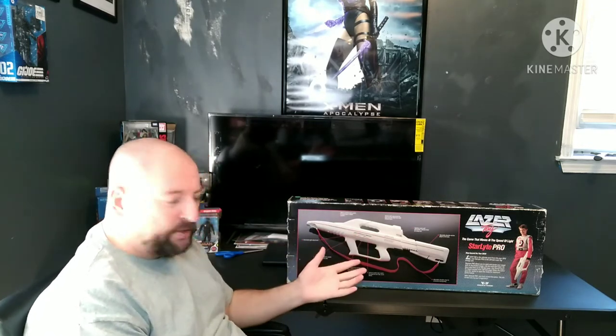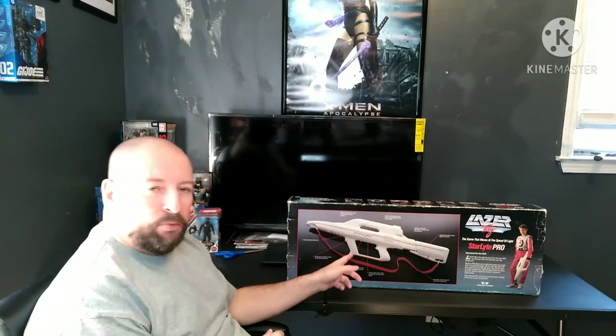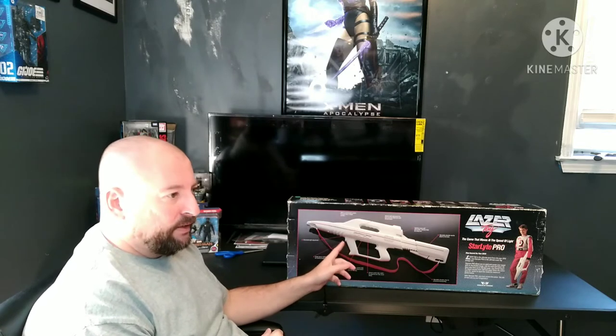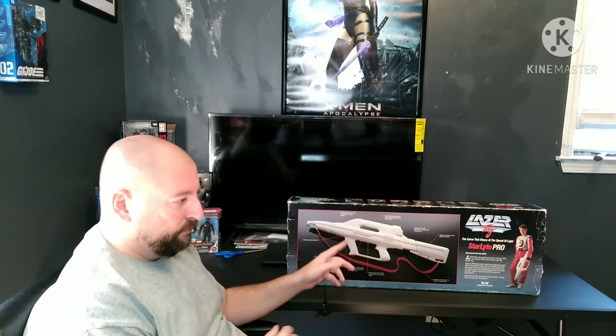If you're wondering why it's in white — the starlight pistols were almost all done in black. There was only one of these ever produced in black, and it's sitting in Kentucky in a laser tag museum, on loan from the individual who owns it.